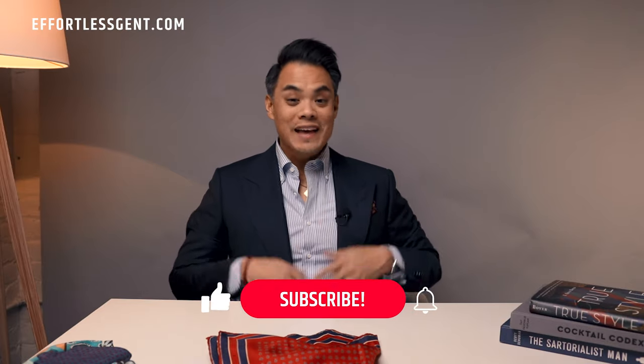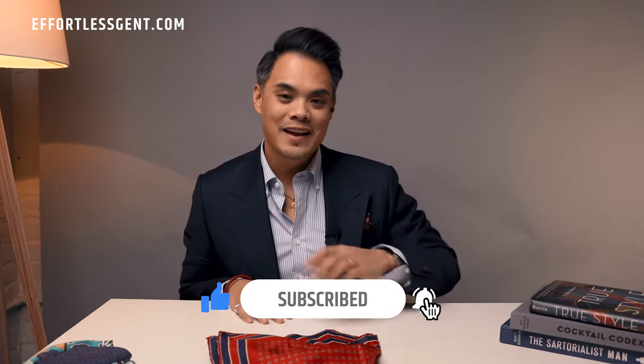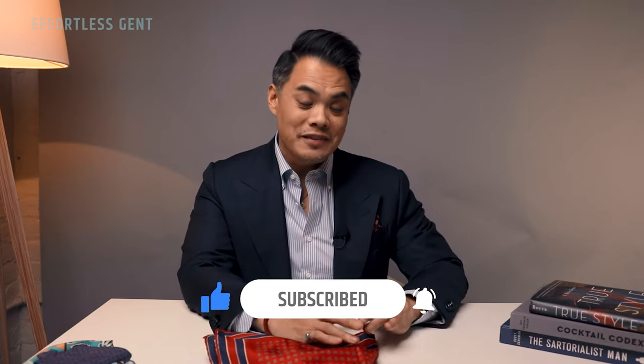By the way, are you getting a lot of use out of this video so far? If you are, please make sure to hit that thumbs up button — that's going to help this video grow and get to more guys who need it. It also helps the Effortless Gents channel grow too, so win-win.